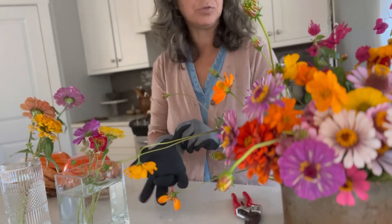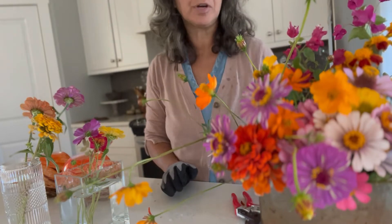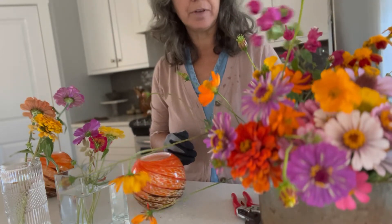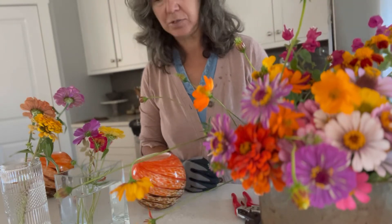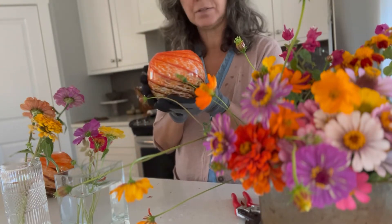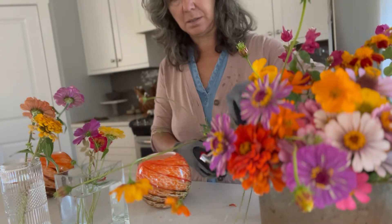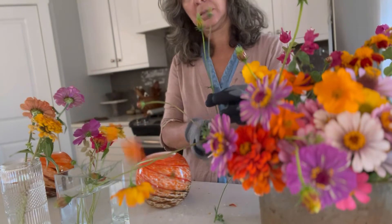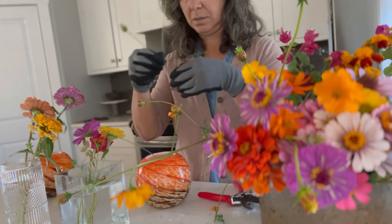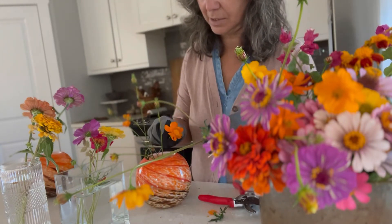Now I'm going to make some smaller arrangements with the last of the blooms I have in the garden — there's more coreopsis and French marigold. I have some bougainvillea that I added into this arrangement, and I have these really beautiful hand-blown glass vessels that are so nice — close to Halloween they remind me of pumpkins. I've actually set a ceramic napkin holder inside these to act like a flower frog.